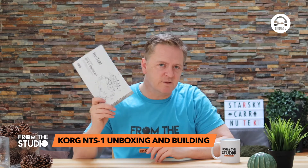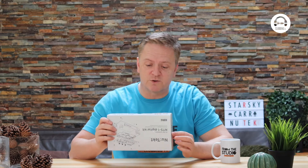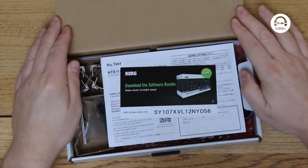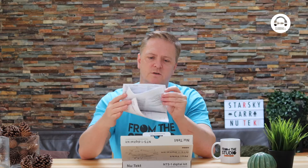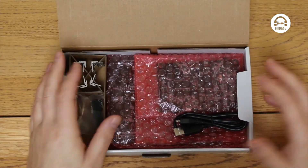So in here we do have a synth — a small one in bits. It doesn't take any soldering apparently, so let's see what's in the box. We've got a software bundle from Korg, some instructions in lots and lots of different languages, and a box full of bits.